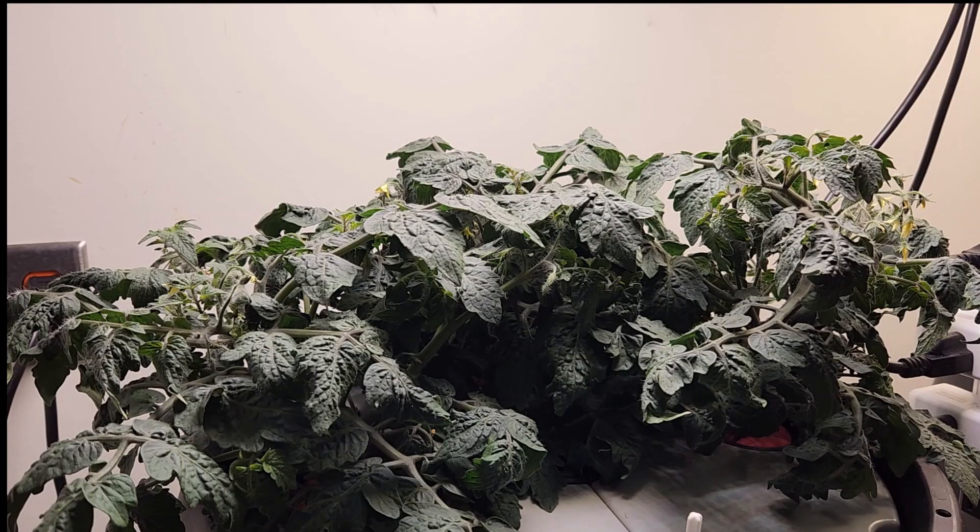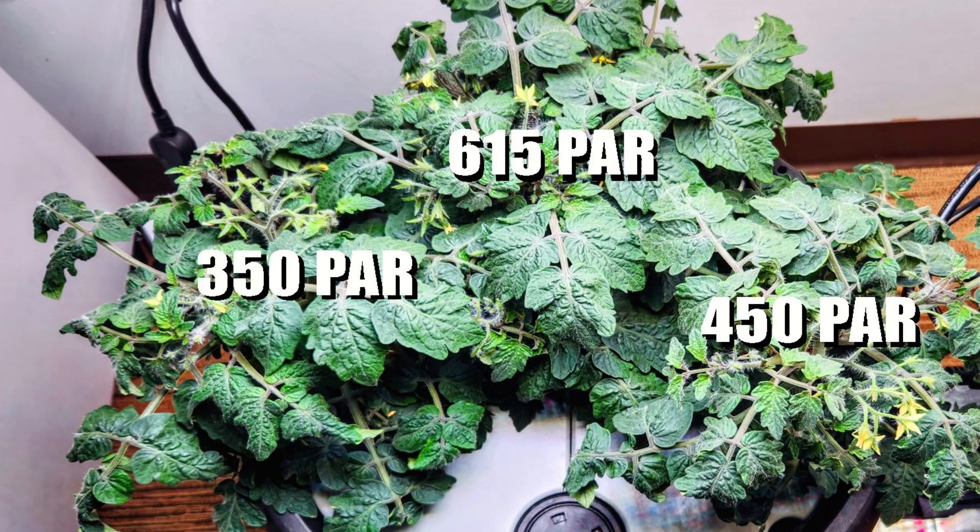One way we can measure the amount of light that falls over these tomato plants is to use a light meter. To measure LED light, the value is oftentimes measured in something called PAR. There are factors to consider: the light is primarily over a smaller part of the plant but tends to be hotter in the center, so your plants will not all receive the same PAR values.